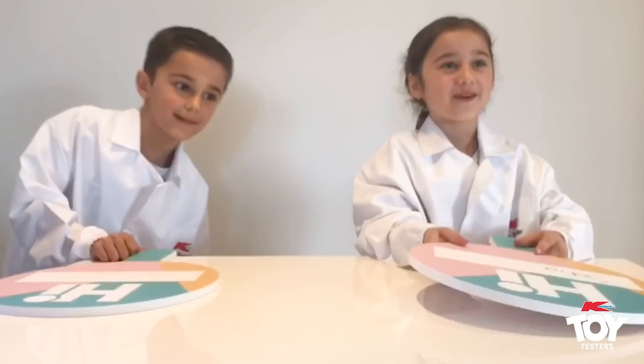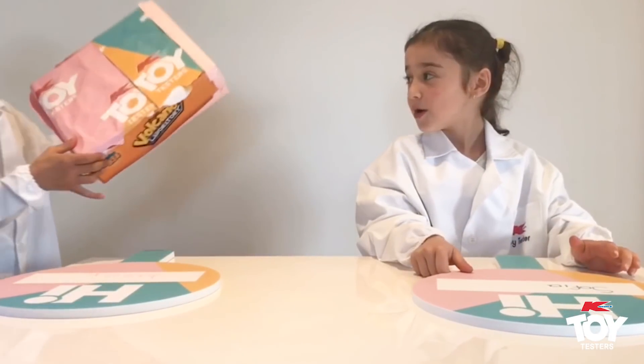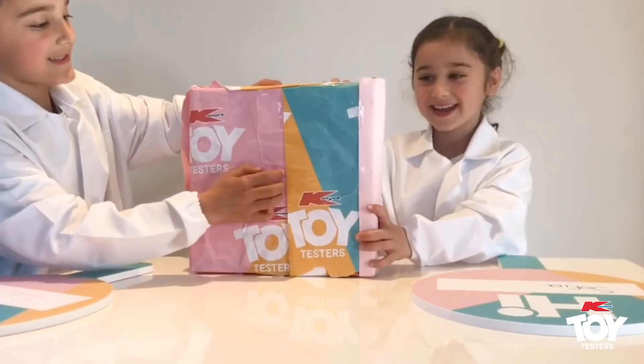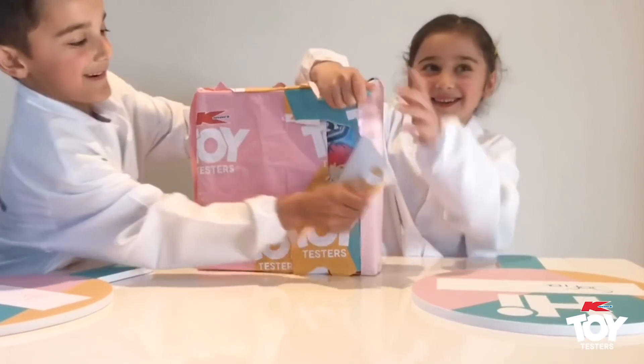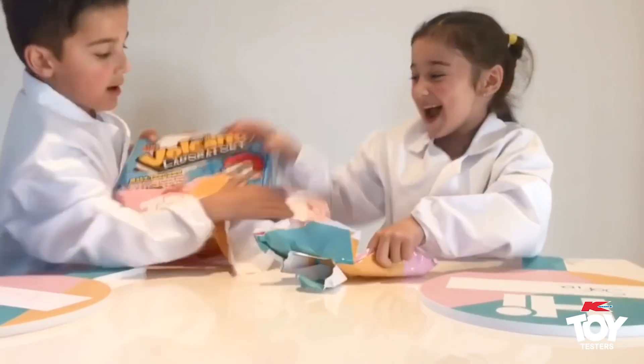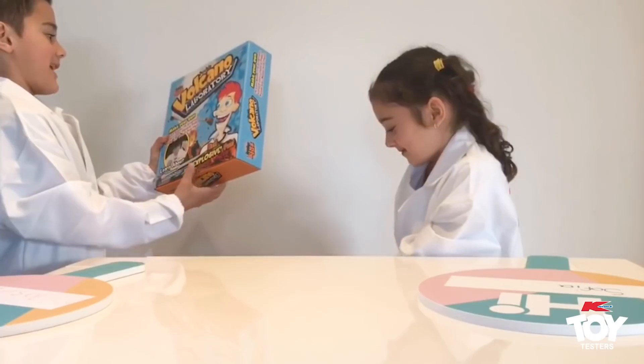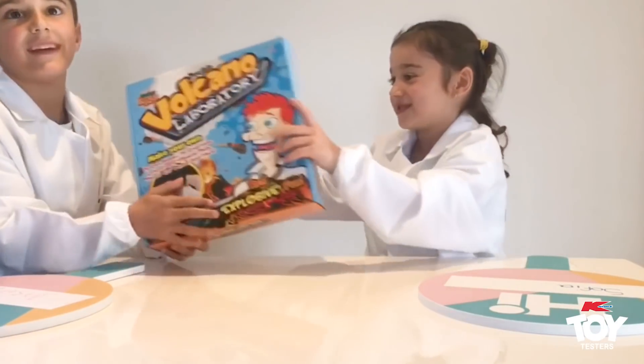Today we are going to be reviewing this toy that came in the mail. So let's open it. 3, 2, 1, go! Wow, it's a double volcano laboratory!